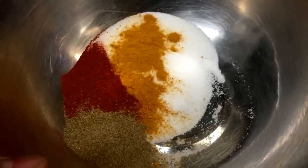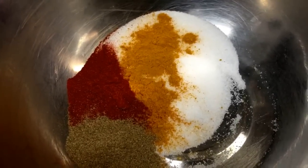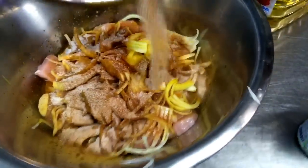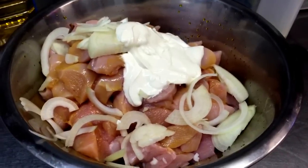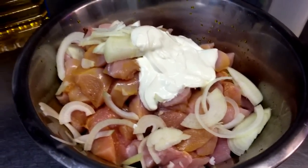Now we'll add our spices. In a bowl I've got two tablespoons of salt, one tablespoon of turmeric, one tablespoon of paprika, and one tablespoon of black pepper. Mix that all together in the bowl so you get an even covering, then add it in. I've also added two to three tablespoons of Greek yogurt, which will help tenderize and marinate the chicken.